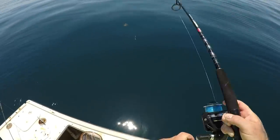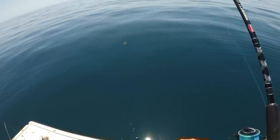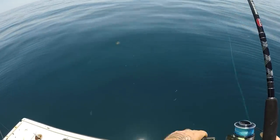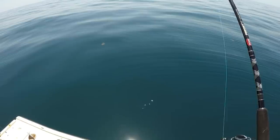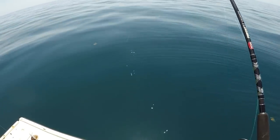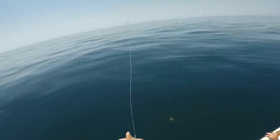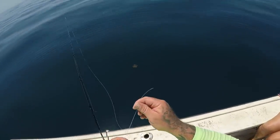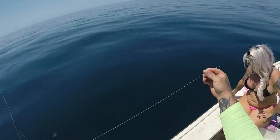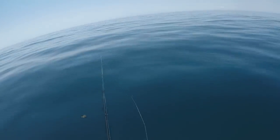Oh man - is he gone? Yeah. I do not know what's going on here. I almost want to say he just came unhooked, but whatever that had had teeth - that had some teeth. That tells me that's probably a shark - clean cut - most likely a shark.